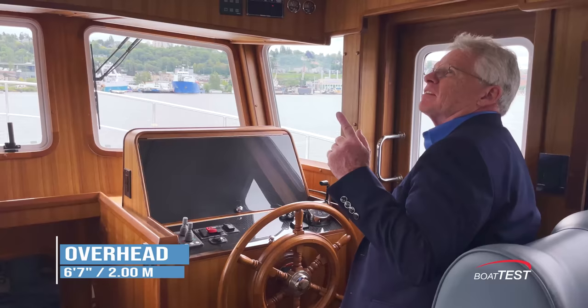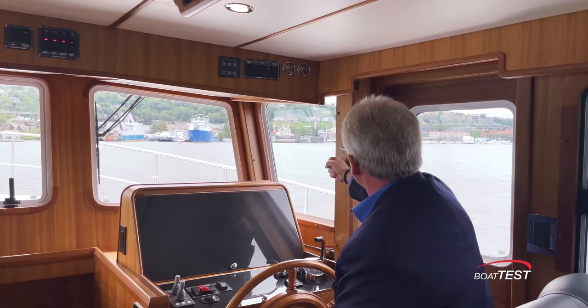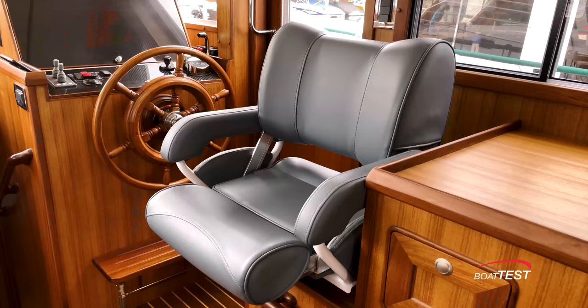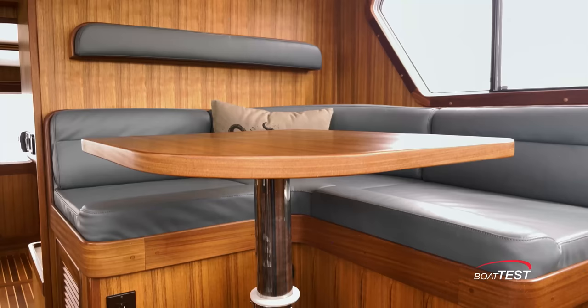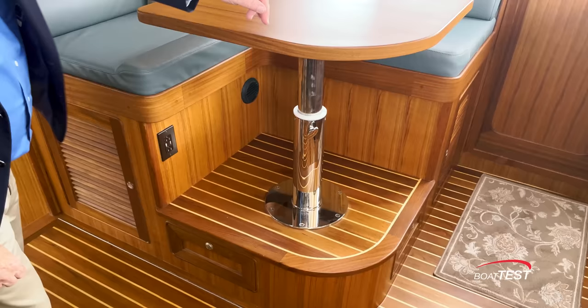If we want to put instrumentation or a VHF in the upper panel, that's easy enough — we just drop down panels. The overhead is six feet seven inches off the deck. There's a grab handle alongside the helm; I'd like to see another one here as well. Beverage holders would be nice too. I really appreciate the natural flow of ventilation throughout this pilothouse — the forward opening window, two side doors, a hatch above, and two side windows. The helm seat can also swivel to join the L-shaped settee with a table on a high-low pedestal on an elevated platform 12 inches off the deck, with storage at both ends and underneath.